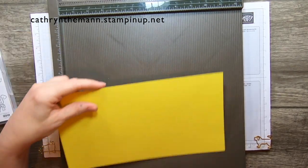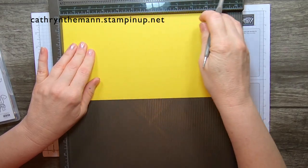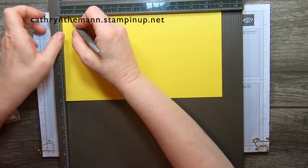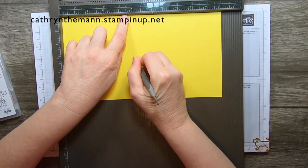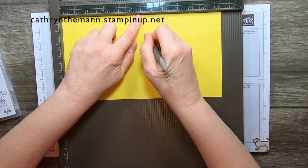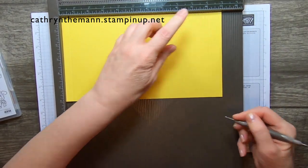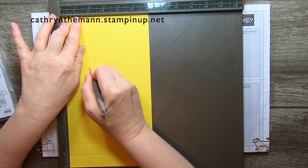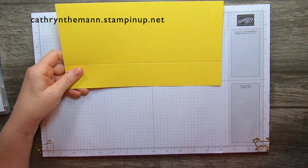Let me get my Simply Scored. We're going to score on the 11-inch side first, with the 11-inch side at the top of the Simply Scored, and we're going to score at one half, at four, at four and seven eighths, five and three quarters, nine and a quarter, and ten and one eighth. Then we're going to turn it to the six-inch side and score it at one and three quarters — and that's it. Now I'm going to fold and burnish.